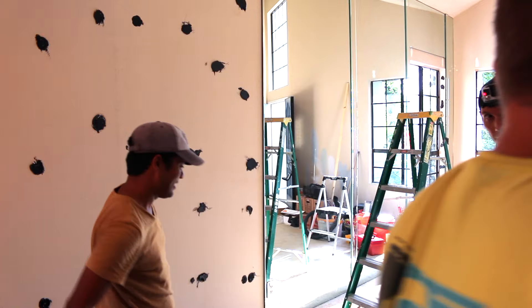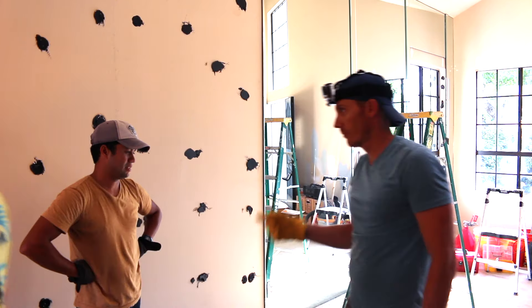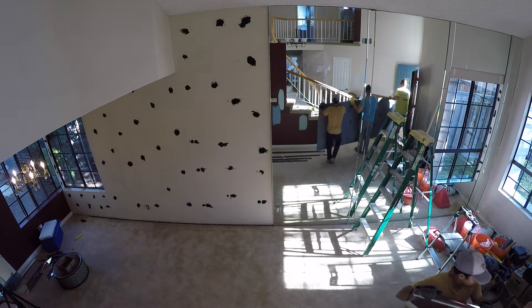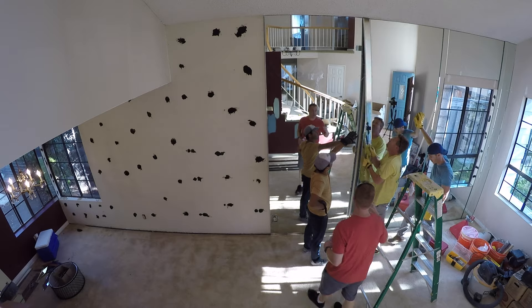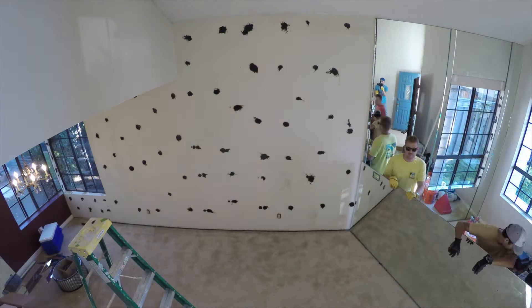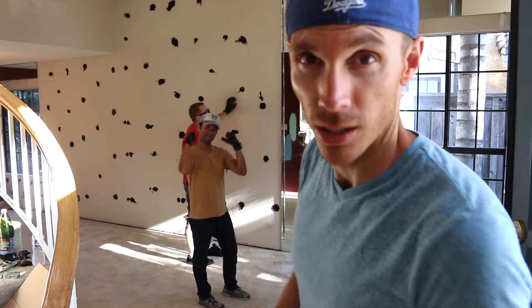How much was the handyman going to charge you for this? A hundred bucks? I forgot to tell you — Noe's bid: he needs two. It's four hundred. Alright, four panels down. We've got one big one left to go. It's actually going a lot easier than I expected. Let's finish this thing off.